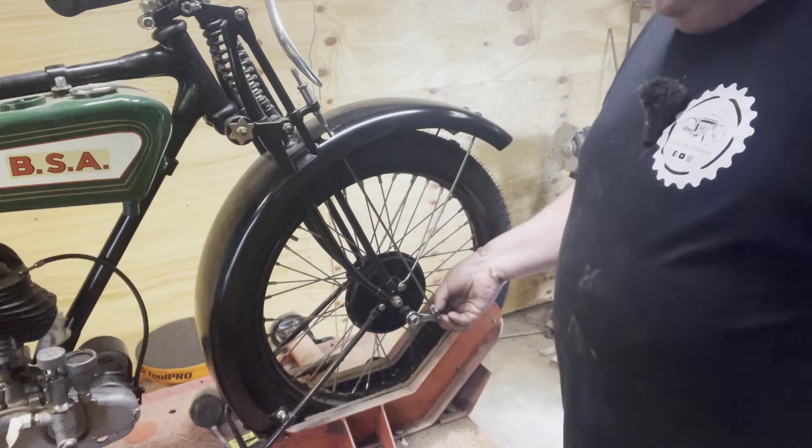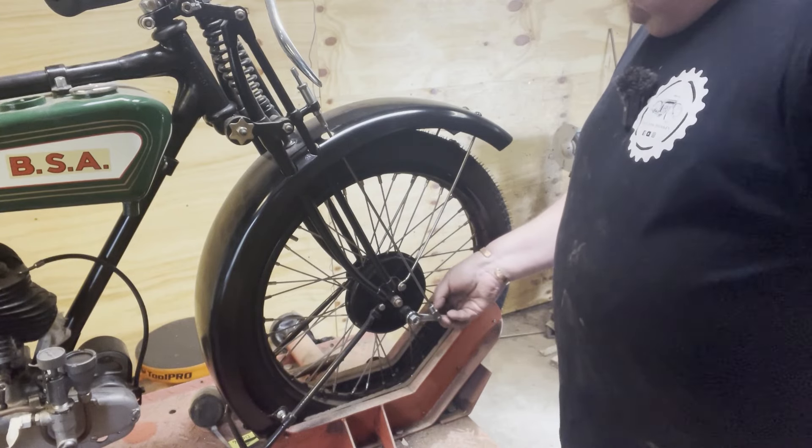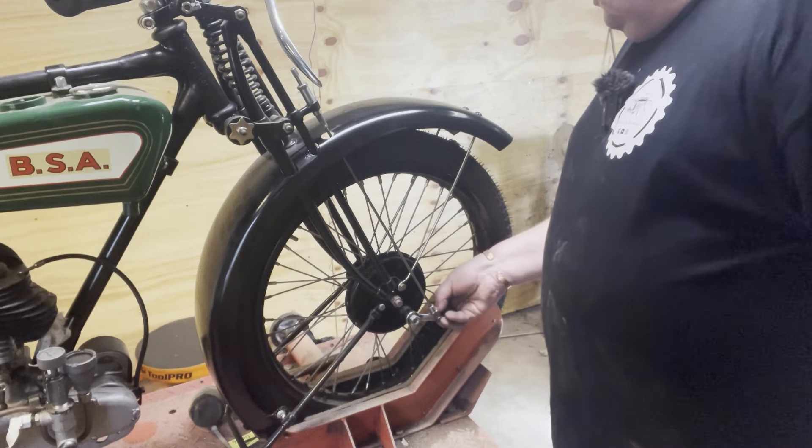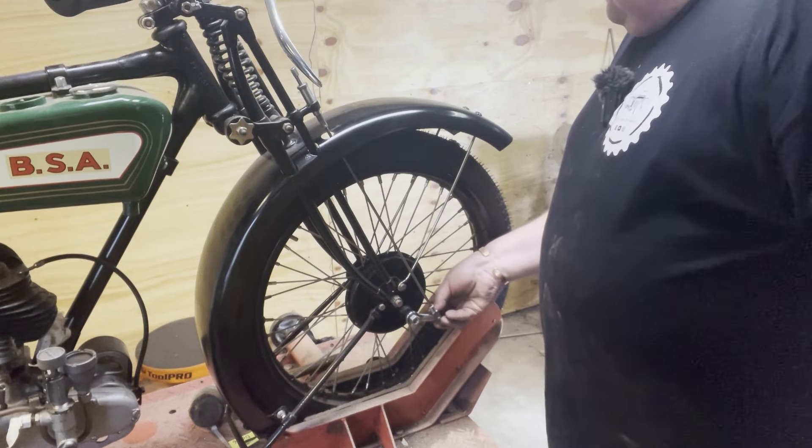Now I believe all these parts were remade - I don't think they're originals, but somebody did a smashing job remaking them. There we go, that's kind of what it looks like. If I can get this little nut on the back I won't lose it, because if I just put it down I won't remember what it was. Multiple spanners and products sitting around.